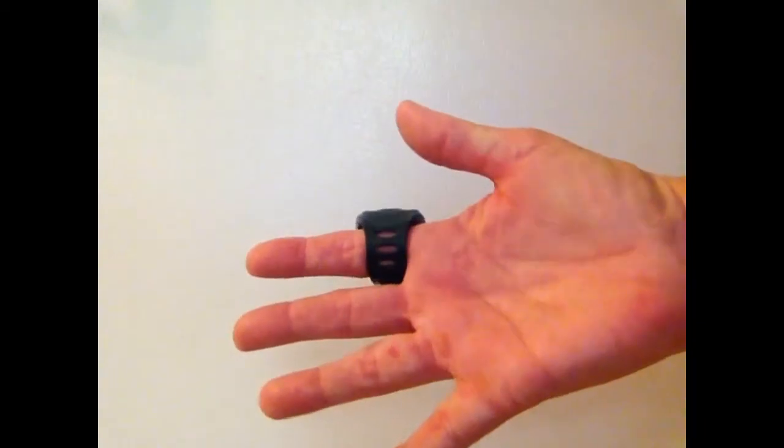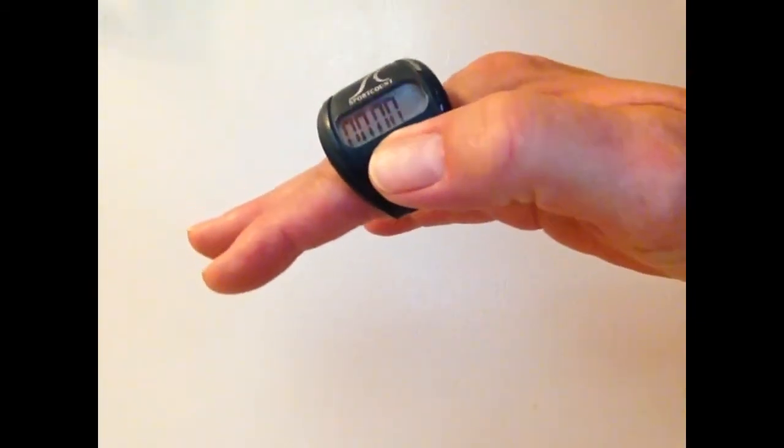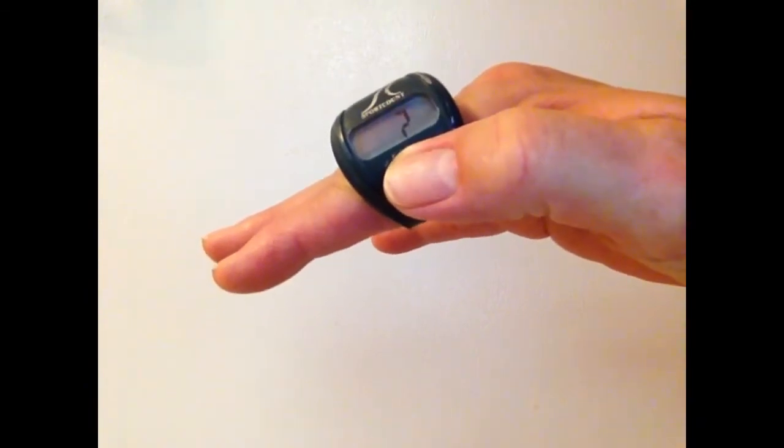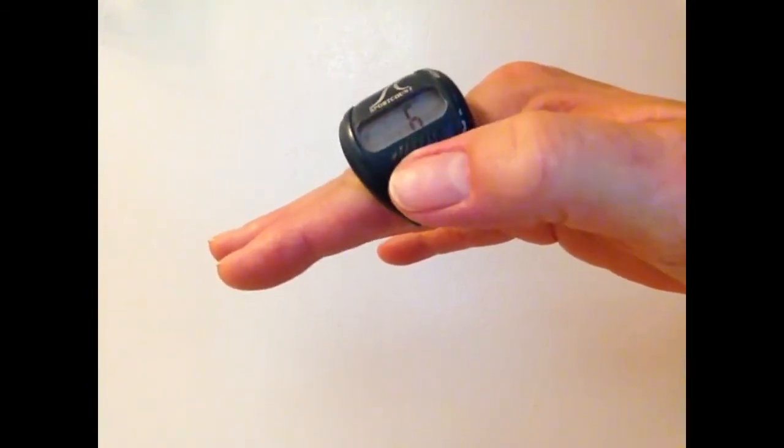A gadget I've found that makes my swimming workout easier is this finger-mounted lap counter. You simply push the button at the end of each lap. Then you're free to think of other things and don't have to spend your workout counting laps in your head. Swimming laps is boring — it's like walking on a treadmill — and the lap counter frees my mind so I can think about other things.